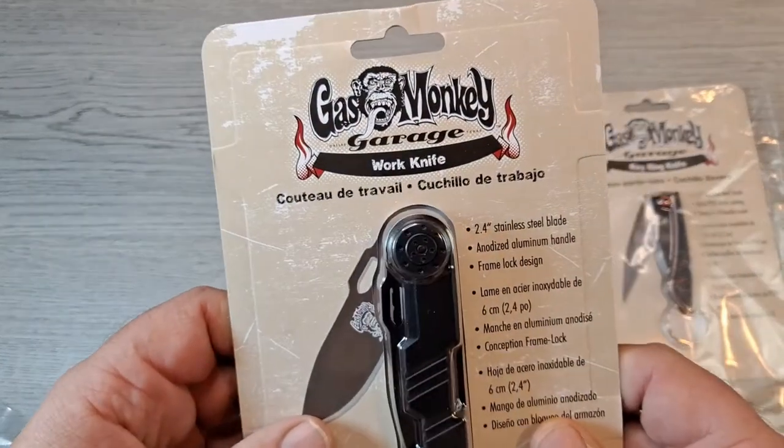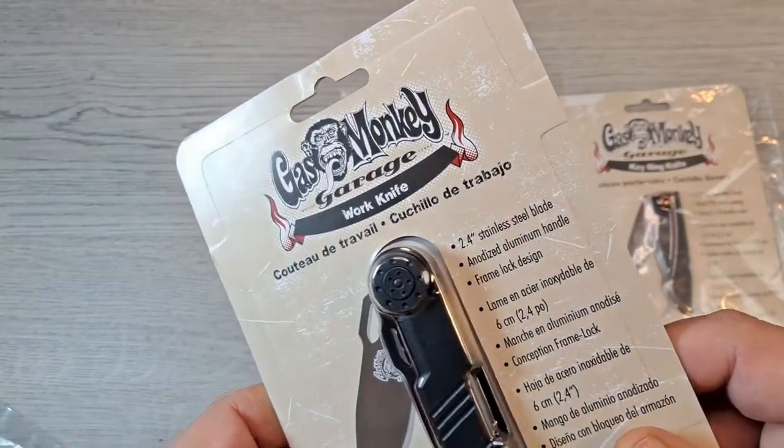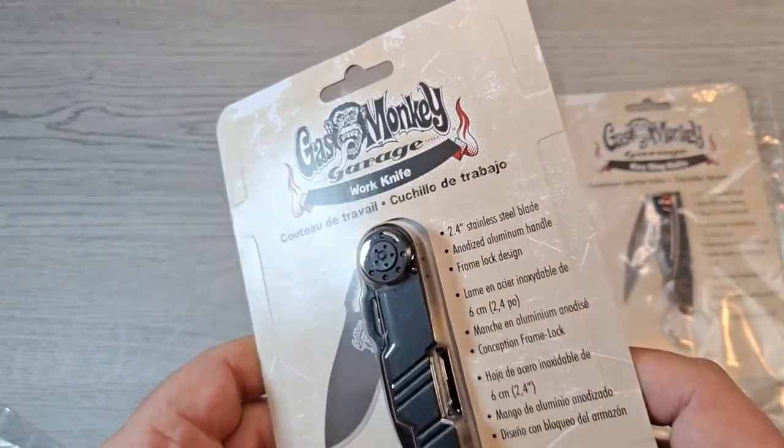Gas Monkey Garage work knife — 2.4 inch stainless steel blade. Doesn't even say what steel it is. Anodized aluminum handle, frame lock.